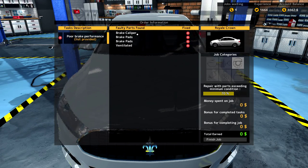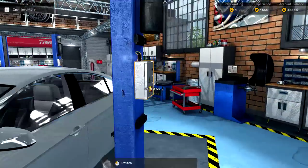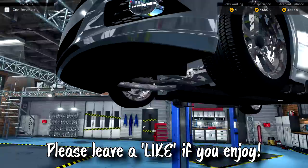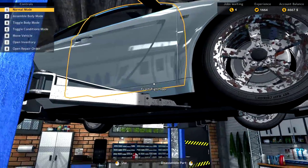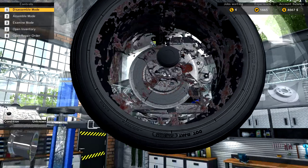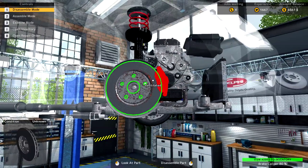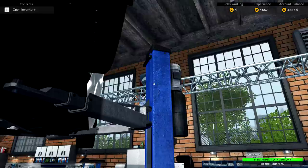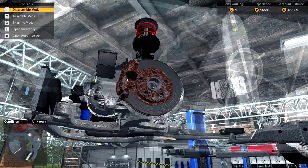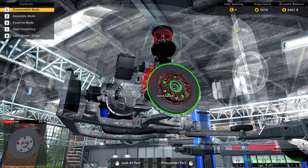We have a brake caliper, two brake pads, and a ventilated disc that all needs fixing. That car is worthy of a lift, so let's get that up in the air. It looks like crap right off the bat — look at this tire. This looks like a brake pad right there — I don't even need x-ray vision. Let's just get down and dirty with it. We are grease monkeying it up here in our garage. I appreciate all the love and support guys. I'm glad you're enjoying this because it's a really fun, really addicting game.